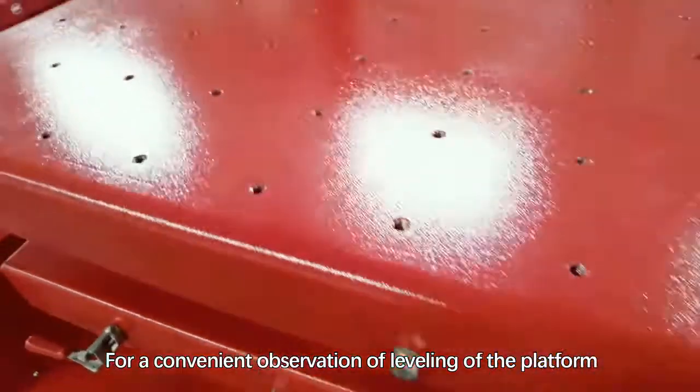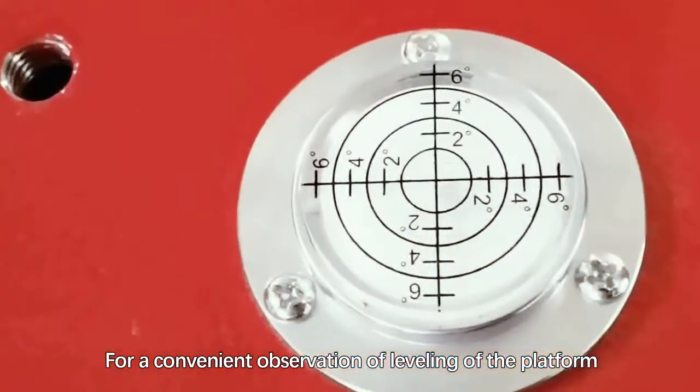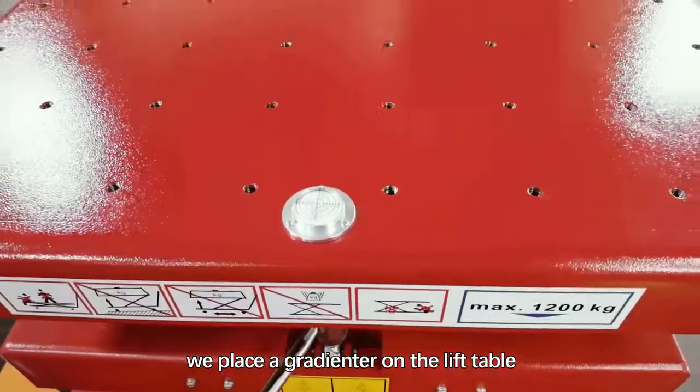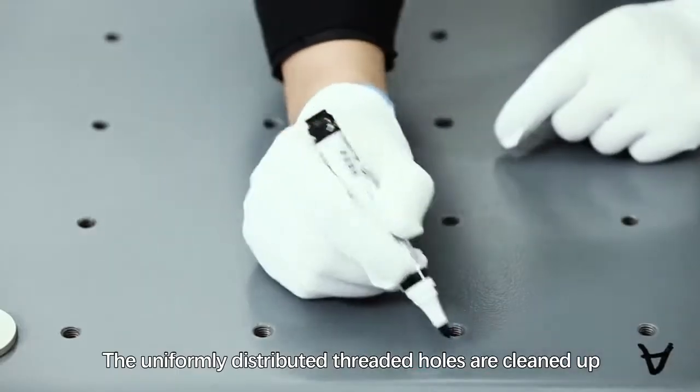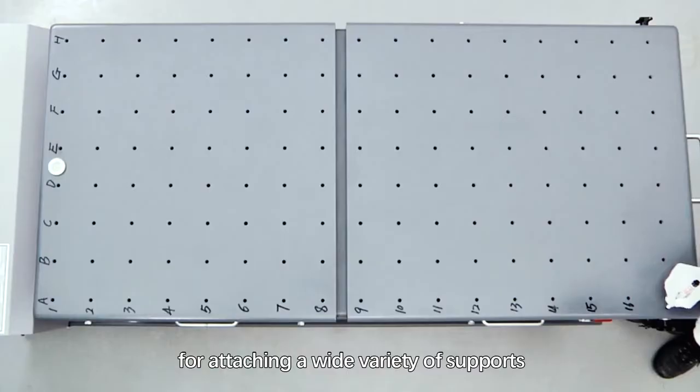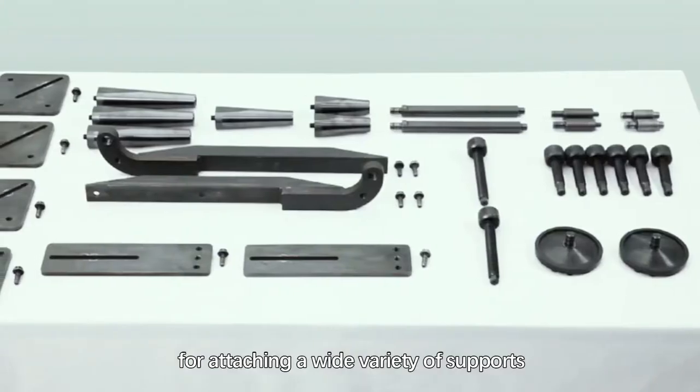For convenient observation of the platform's leveling, a gradienter is placed on the lift table. The uniformly distributed threaded holes allow attaching a wide variety of supports.